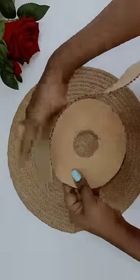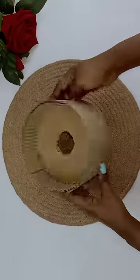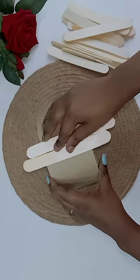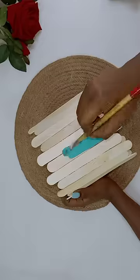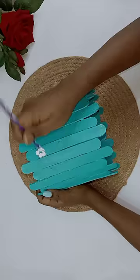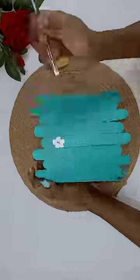I have some cardboard in the center — put it down. Then put the ice cream sticks together and put it down until it's all in place. It's plain, so put a design like a flower.